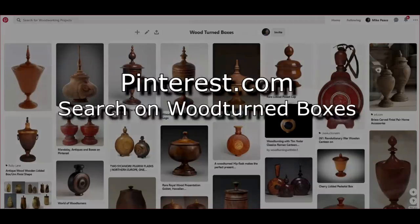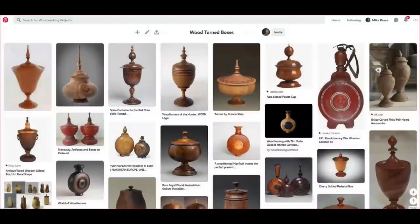Here are some pictures. I have a Pinterest board — pinterest.com. It's a great place when you're doing research on a project to just store pictures. I have one out there under Mike Peace Wood Turning. I've got several different separate boards, but one of them is on turned boxes with a lot of different designs. So that's a great source of inspiration.